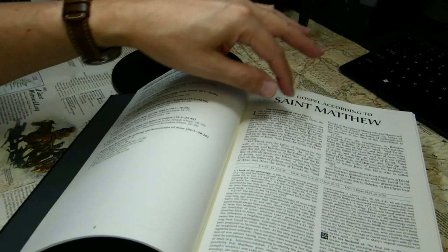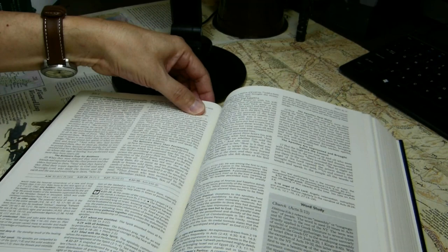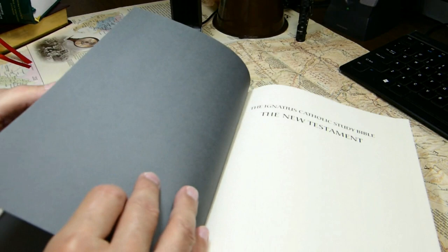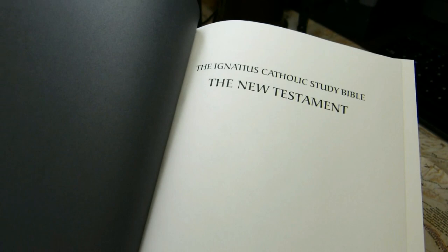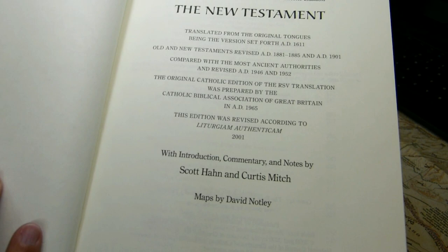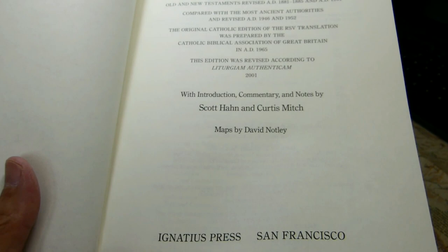The text does fall off into the gutter because the inner margin is so narrow, dropping off rather precipitously in Revelation. You'll need to adjust the book to keep the portion you want to read flat, but it's not a major trouble. At the front we see the same dark slate gray paste-down construction. The full title page states this is the Revised Standard Version, 2nd Catholic Edition New Testament, revised in 2001, with notes by Scott Hahn and Curtis Mitch and maps by David Notley, Ignatius Press, San Francisco.